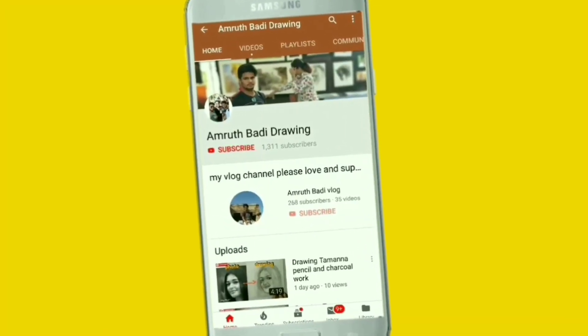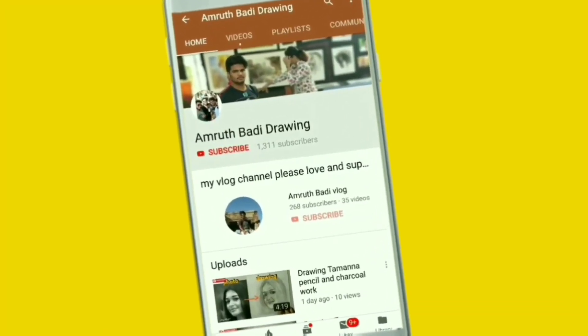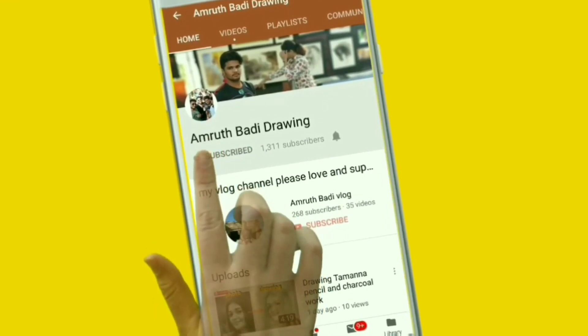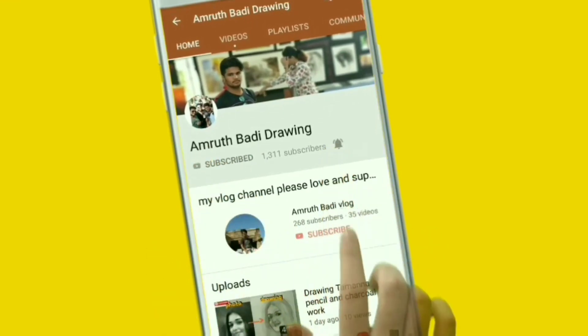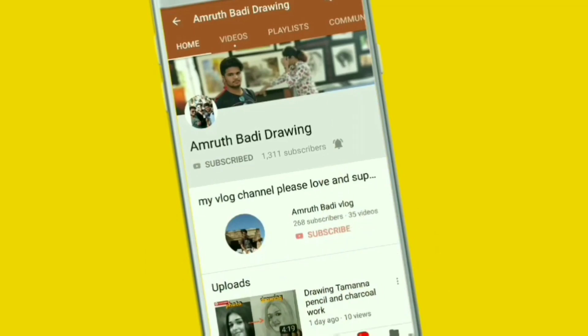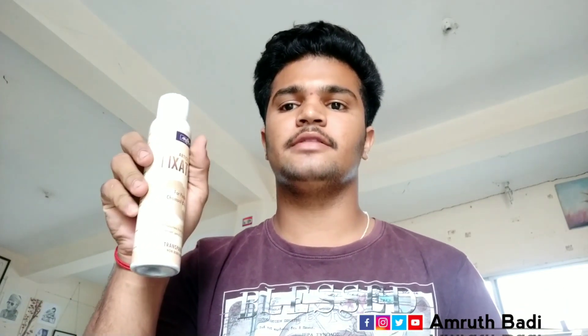Hello friends, my name is Amruthpadi. You can find me on Amruthpadi YouTube. If you want to subscribe to my channel, please hit the bell button to get my latest drawing and painting videos. Please like, share and comment.